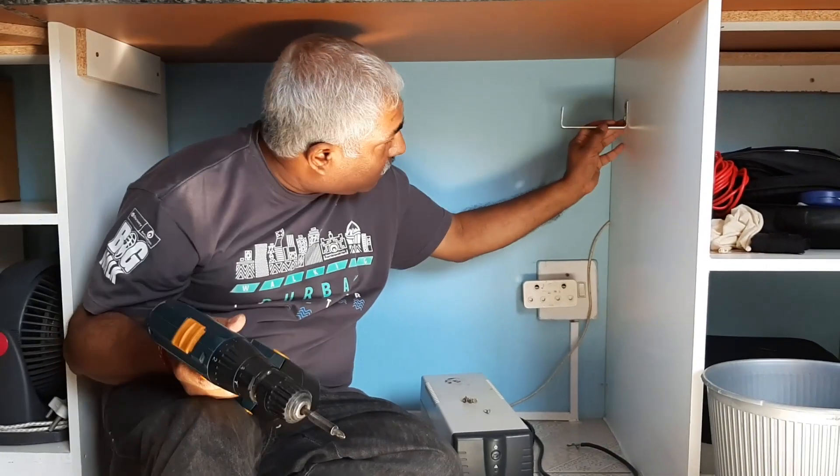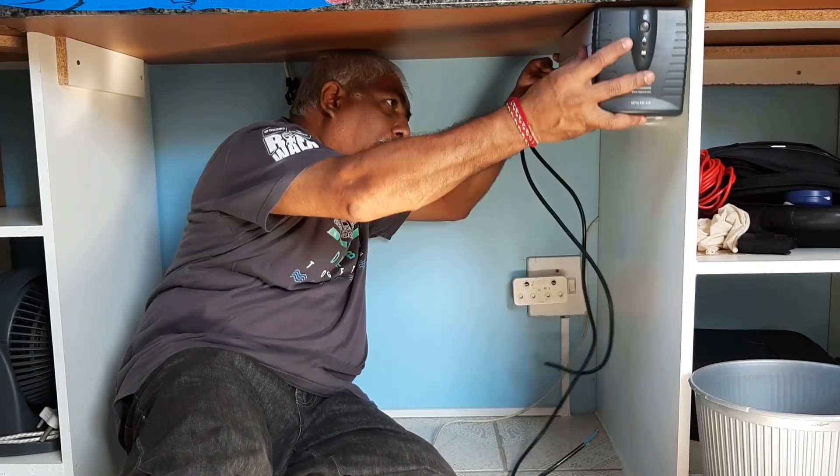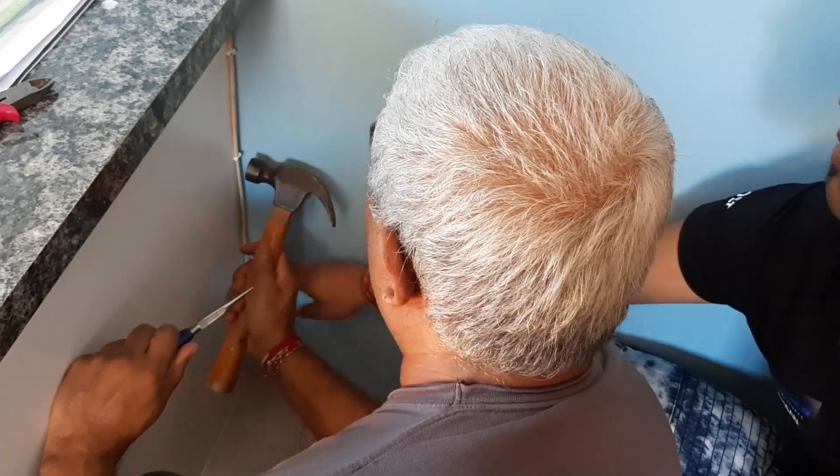We started off by running the electrical cabling, and then before we ran the power directly to where we're going to have our network, we set up a little UPS to manage the network in case there's a power outage or load shedding. We set that up underneath our desk, and then from the UPS, power goes to the point where our network is going to be set up, where we set up a plug point taking power from the UPS.